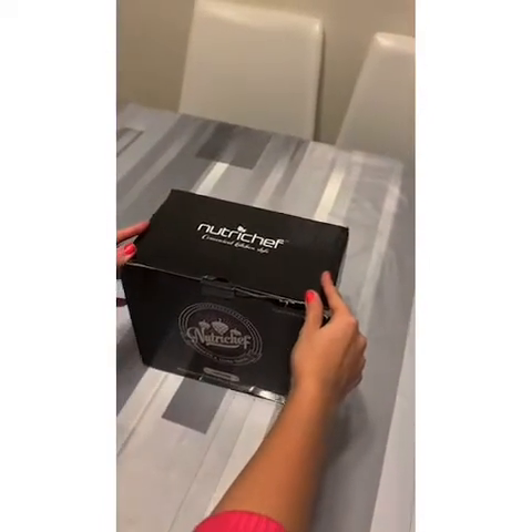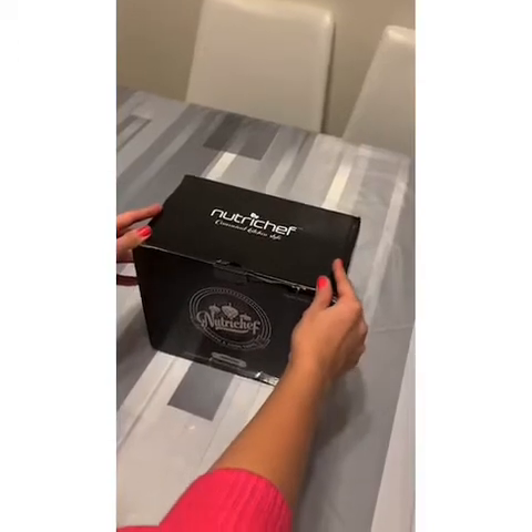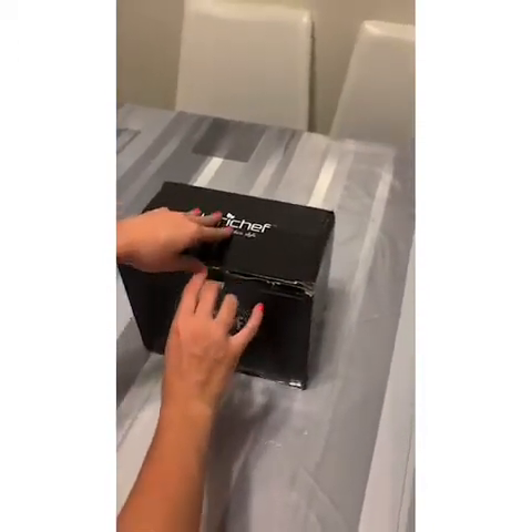Good evening everyone. Today we're going to unpack the Nutri-Chef convenient kitchen style homebrew mini keg beer dispenser. Let's unpack it.